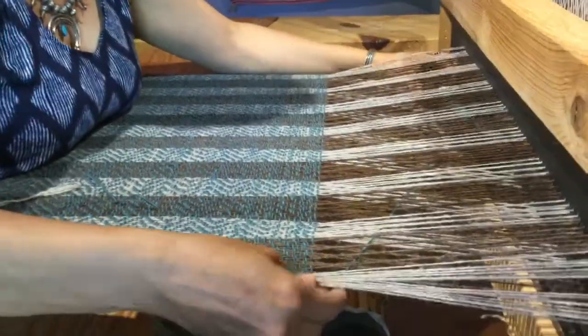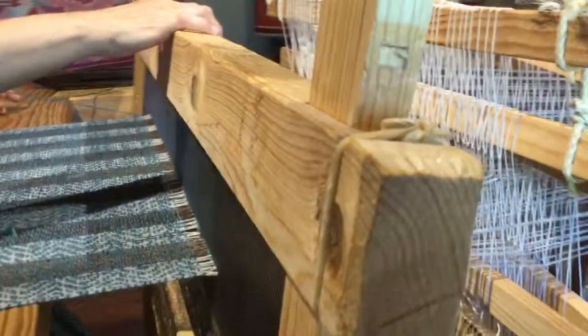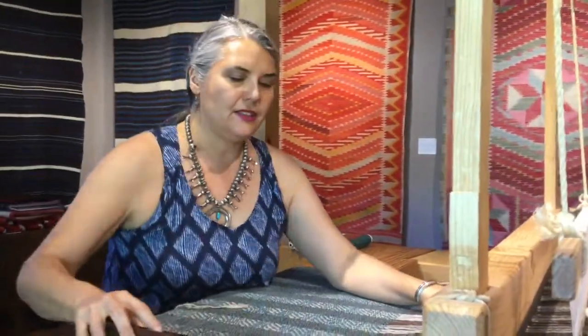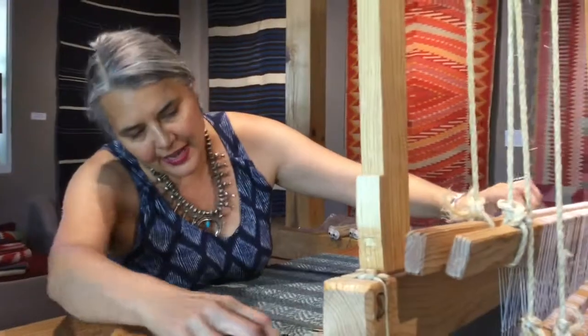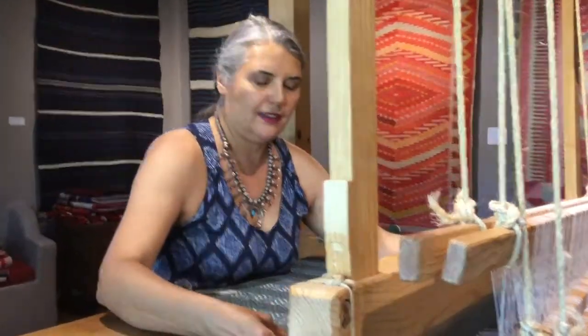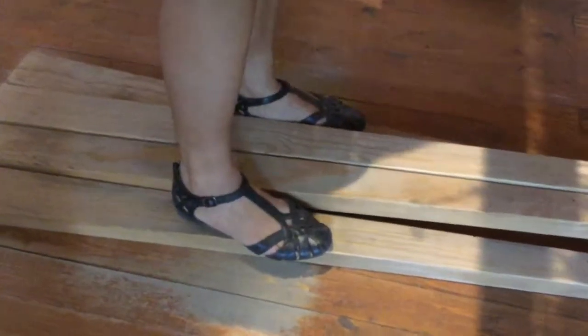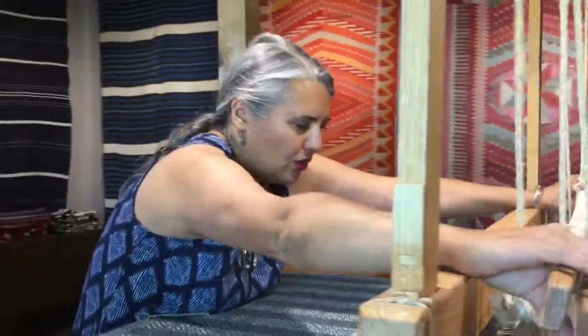The yarn I'm using is a local churro wool, which is a regional heritage breed. There are some suppliers here in Taos, New Mexico that supply us with this wool. It is single ply to resemble hand spun. To create my twill pattern I have to treadle in a very specific order, and with a walking loom you treadle using your feet and you stand while you weave.